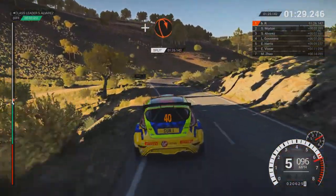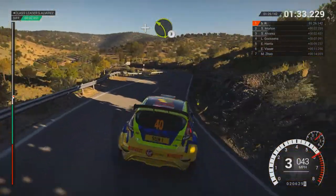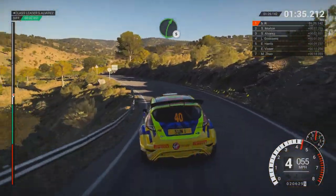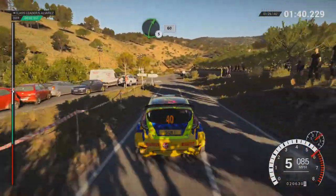Left 6, and hairpin right. And left 4, and right 4, through dip, 80. And left 3, and left 3. Right 5, into left 5, long, 80. Turn, right 5, 60.